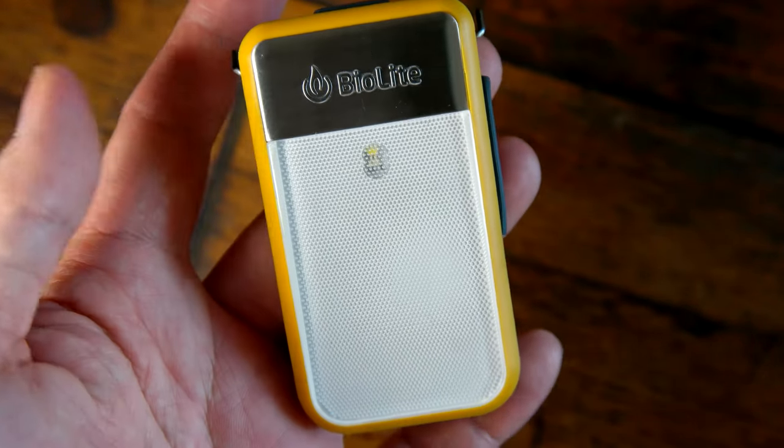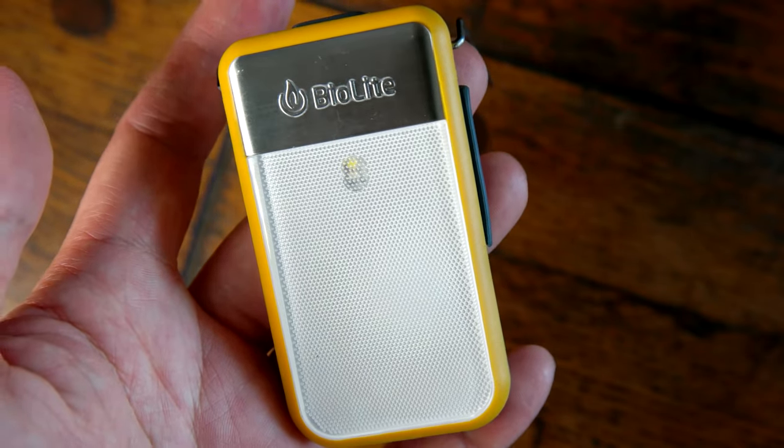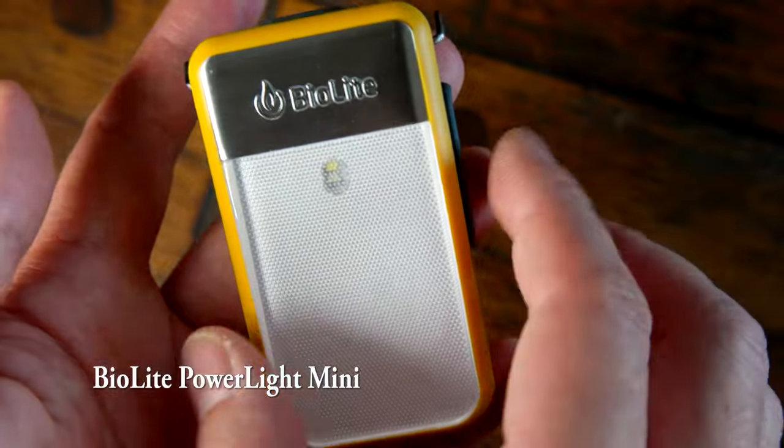Hey, this is Mike Moo from Mike Moo Online, Mike Moo Gadget Review. This is another one of my new everyday carry items as of 2016. This is the Biolite PowerLite Mini.